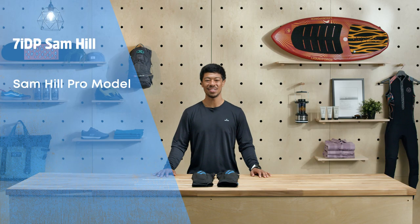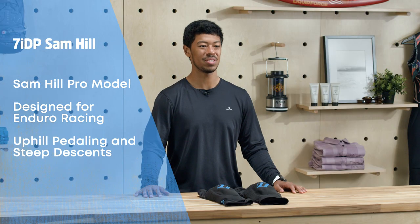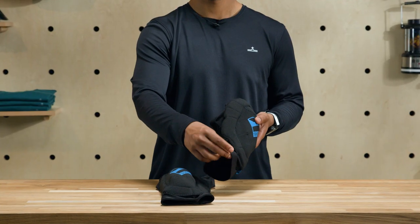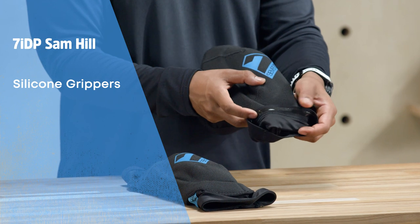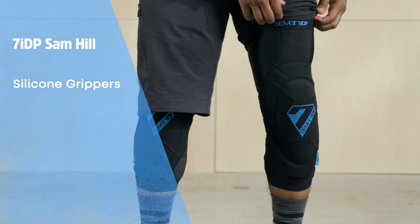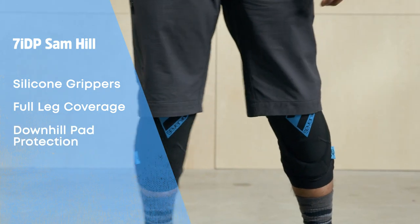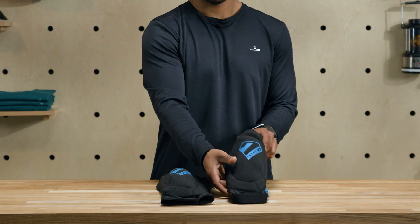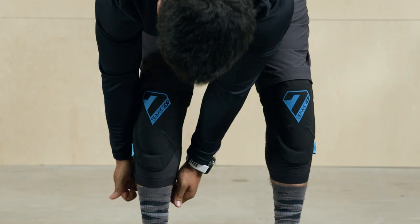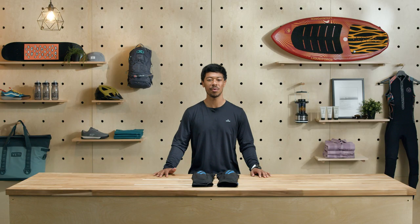Sam Hill is one of the most successful downhill and enduro racers of all time, so it's no surprise that his signature knee pads are carefully designed for enduro racing — long days of pedaling combined with steep, gnarly descents. Unlike some other enduro knee pads, these don't rely on straps to stay in place. Instead, they have a stretchy sleeve designed with silicone grippers. The 7Protection Sam Hill knee pads have lots of coverage above, below, and on both sides of your knees, which is nearly as much padding as some downhill pads. If you like to push yourself on the downhill but prefer sleeve style pads, these are designed for you. These have by far the most coverage, eliminating any gap between your pads and shorts, offering superior protection in a fall while remaining comfortable throughout your ride.